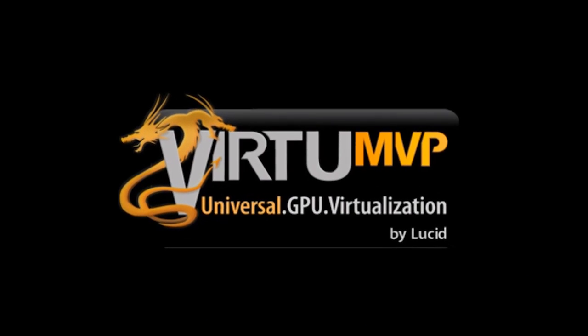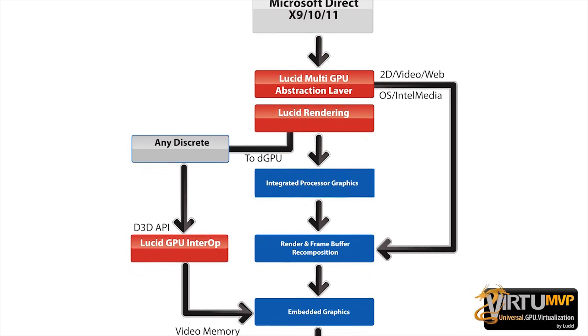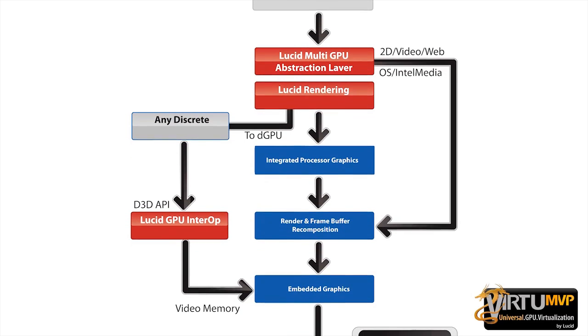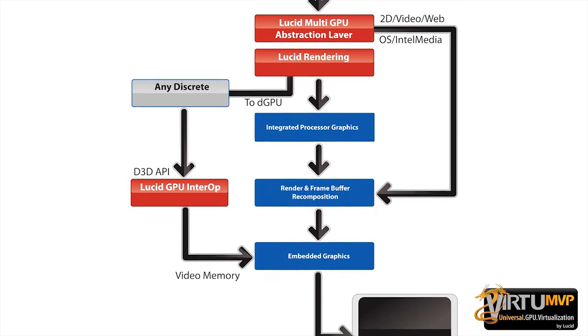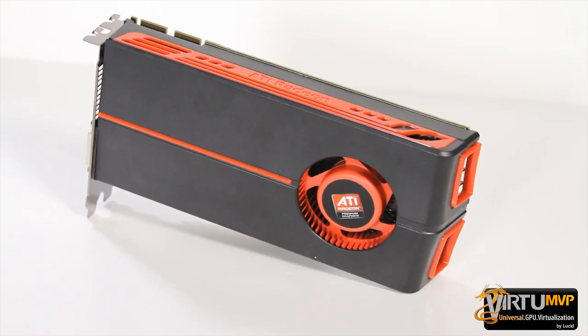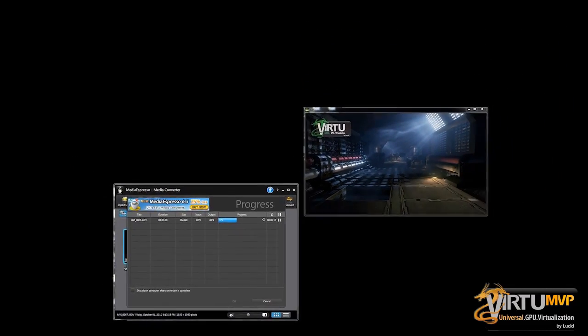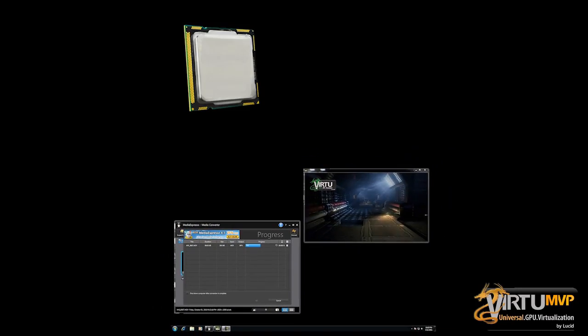Another feature seen on all these boards is Virtual MVP, a software virtualization solution that allows different graphics cards from different manufacturers to work together to increase frames per second. In this instance it can use the onboard discrete graphics alongside an AMD or Nvidia based graphics card, increasing your overall frames per second and the performance in games.